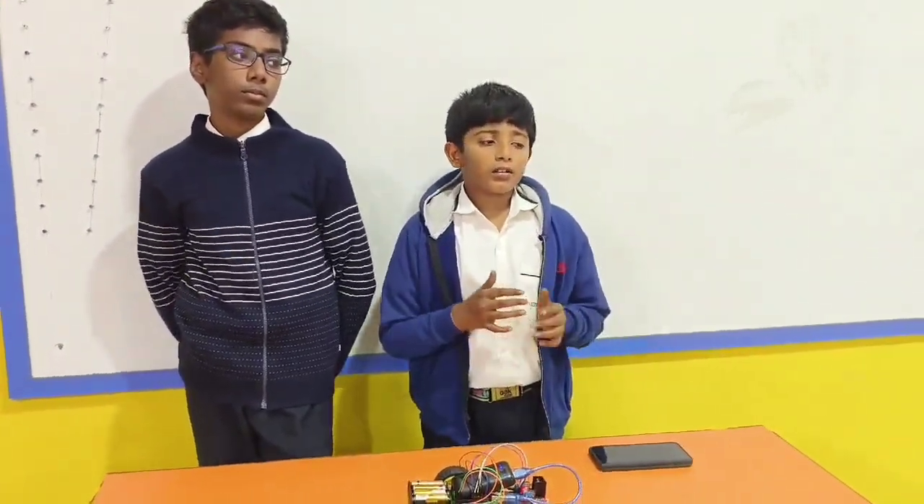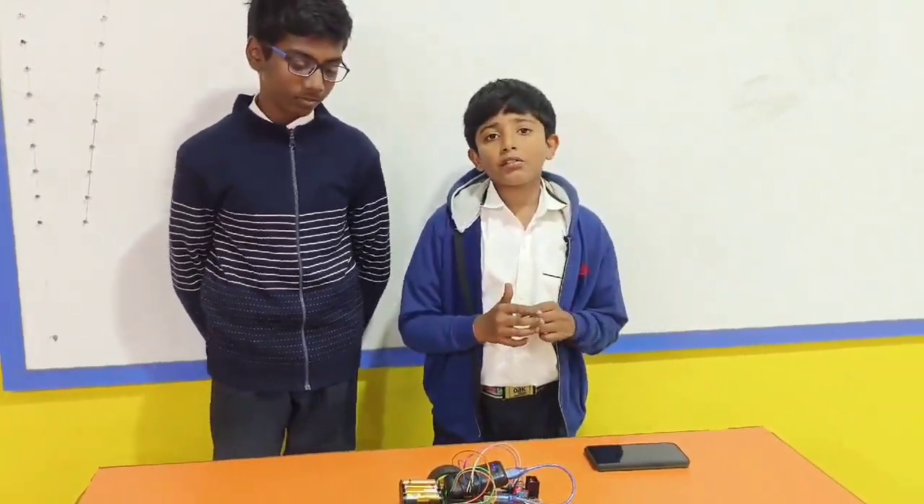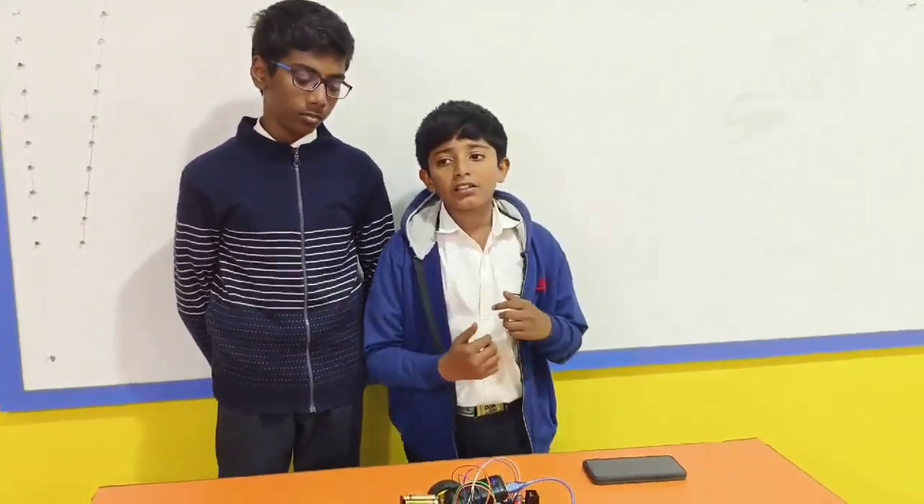This project we are going to explain here is about a Bluetooth control car. This is very useful to people who are suffering from nerve injuries and who are suffering from physical disabilities.